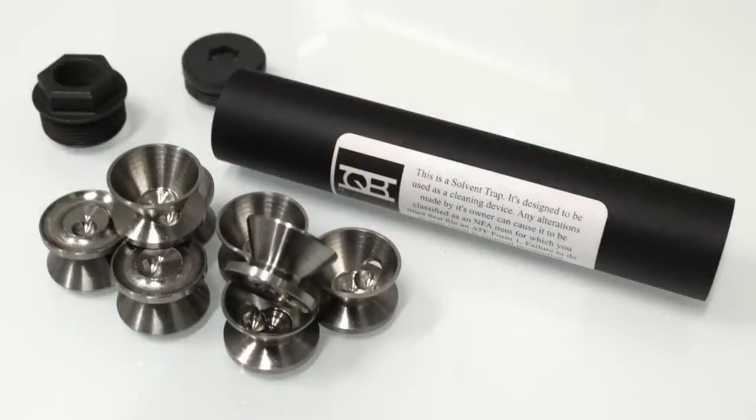These questions revolve around the solvent traps you see for sale on the internet — those things that are definitely not suppressors, even though they look just like suppressors. They have baffles like suppressors, they're often rated for diameters like suppressors, and they screw onto threaded barrels like suppressors. But they're still not suppressors because they don't have a hole in the other end.